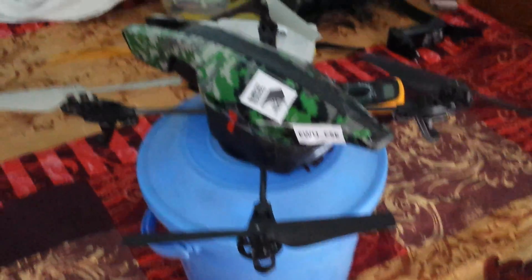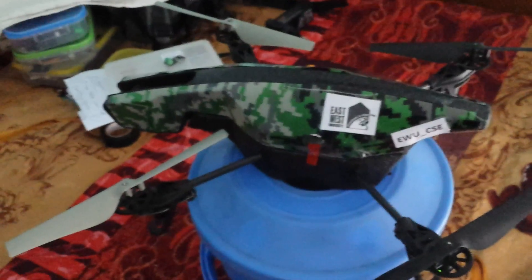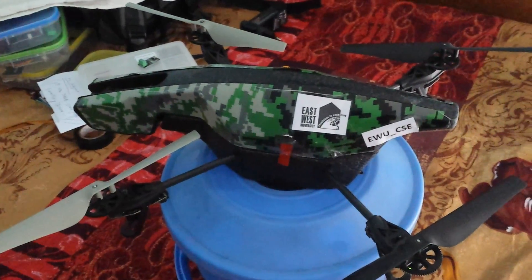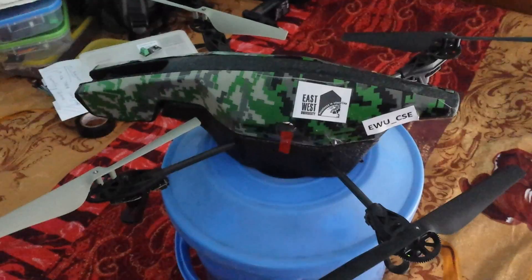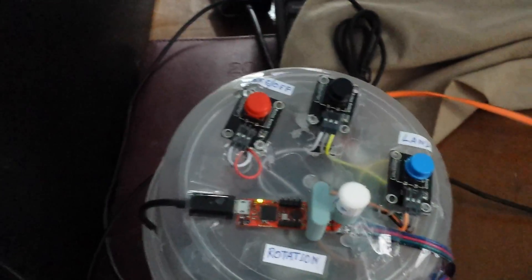This is the Parrot drone. The plan is to use the magnetic sensor for controlling the rotation of this drone. Since I am inside the room, I'll just use my hand to show how it works. Here is the controller — I have already done the programming. Here is the takeoff button.